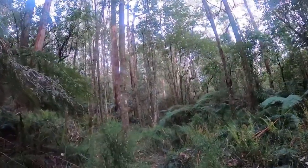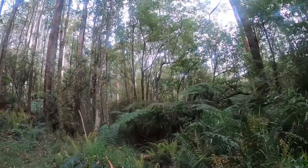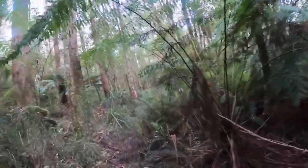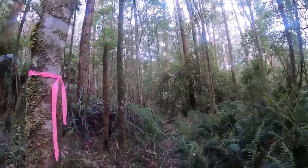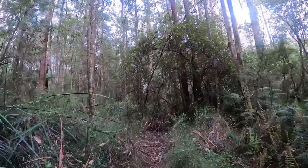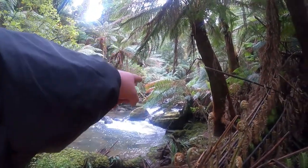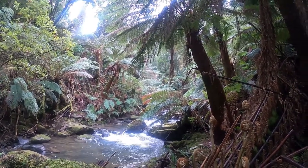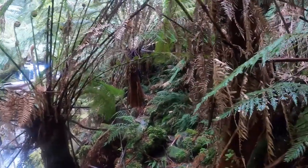Let's go. We've just made it down to the river. You can see the cascades just through there, and the waterfall should be further upstream a little bit. Just making our way along the river up to the waterfall.